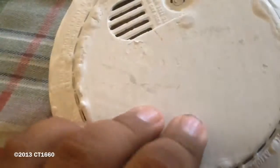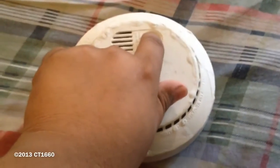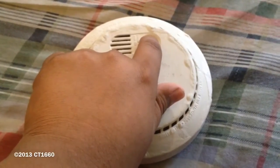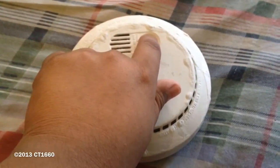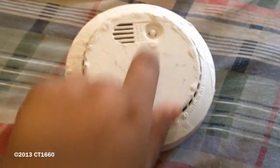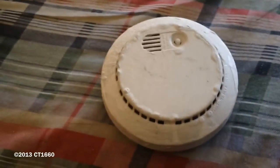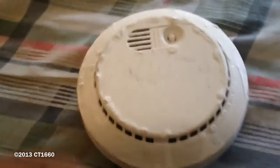I'm going to close the cover now and here's a quick demonstration. Usually I prefer to test it with smoke, so I will be back and test it with real smoke.